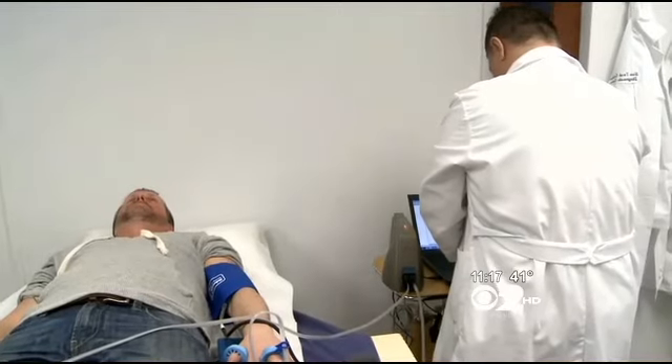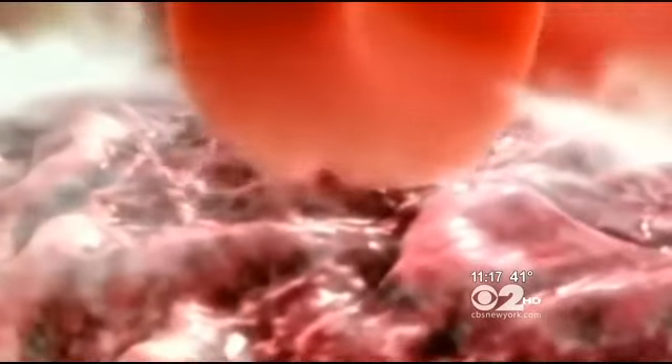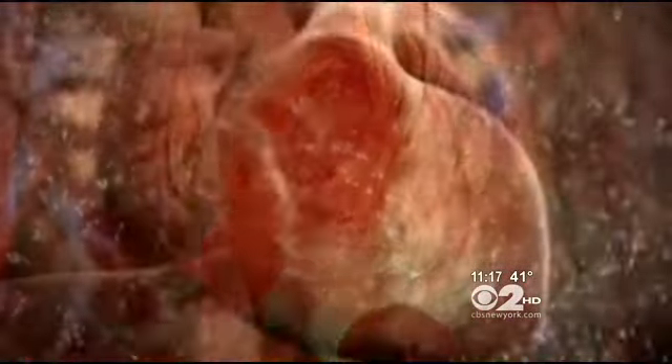The test Murphy is having is called the EndoPAT. It turns out the lining of every blood vessel in the body, called the endothelium, says a lot about the health of our hearts. The endothelium in the brachial artery of the arm is the same endothelium that's in the heart, and studies have shown that when that's abnormal, the ones in the heart are abnormal.